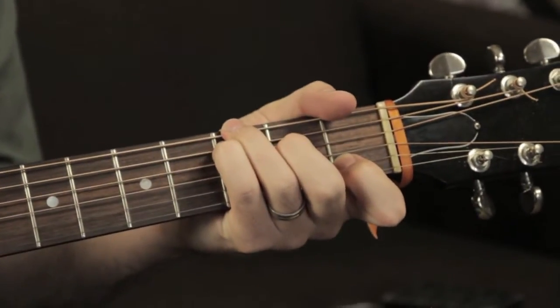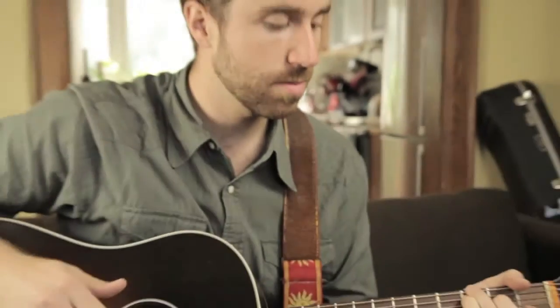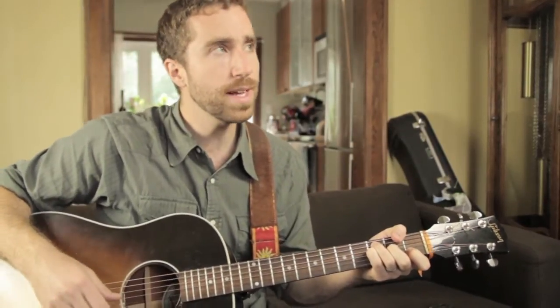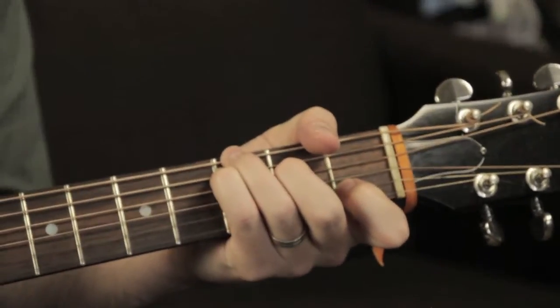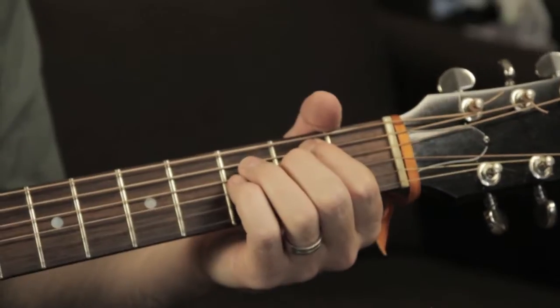That carries on through the other chorus, and then we come to the build, which is almost the same chord progression. Hold on the F, C with a G in the bass, to an E minor, to an A minor.